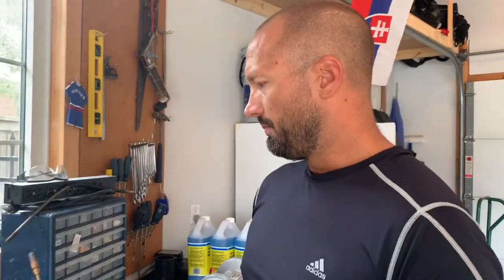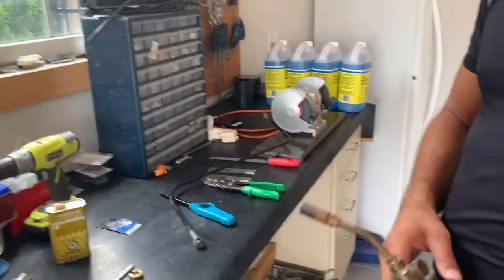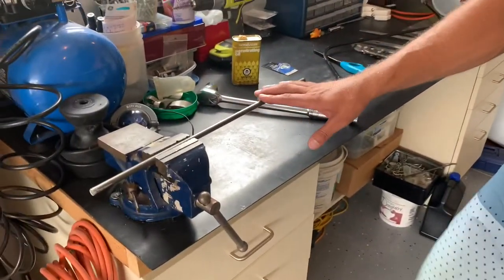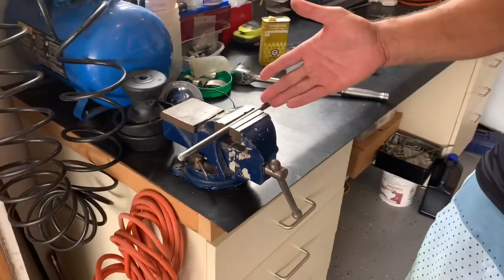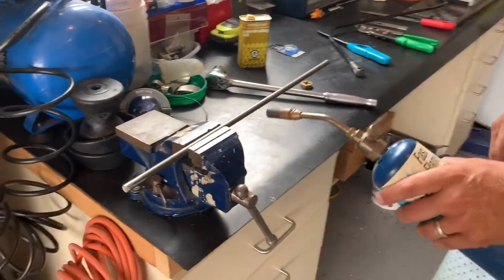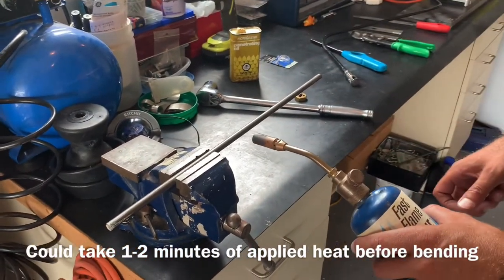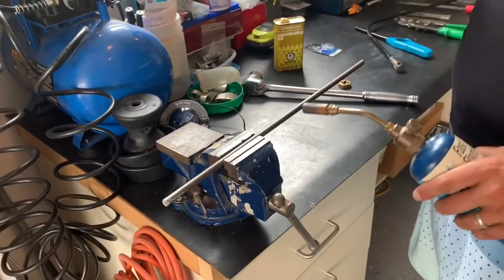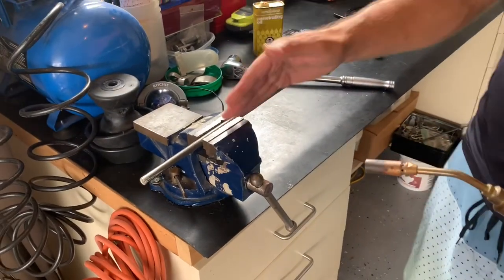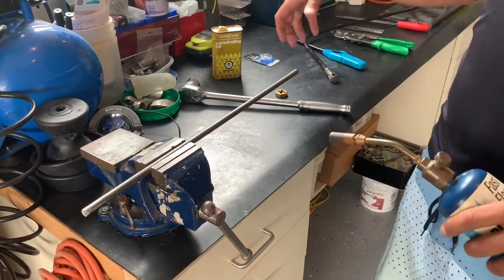Once I knew where the first bend was, I brought the bar back into the shop. I used a propane flame torch to really heat up the steel after putting it in the vise at the point where I wanted to bend it. I had the spot marked with a magic marker, heated it very hot, and then the steel would bend pretty easily. You try to be as accurate as you can to where you need the bend, using the bench vise as a guide. I used a cooking mitt because I didn't want to burn my hands — I didn't know how hot the steel was going to be.